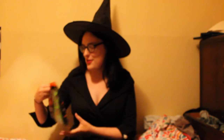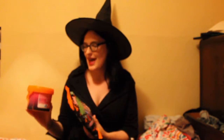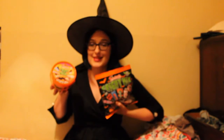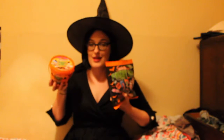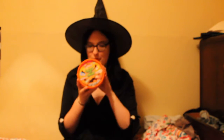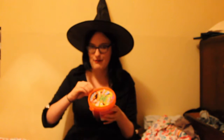They're both from the same brand — they're both from Swizzles, and Swizzles have done some of my most favourite sweets ever. So I'm just going to break open into this one first: the Trick or Treat tub — the perfect tub for trick or treating.